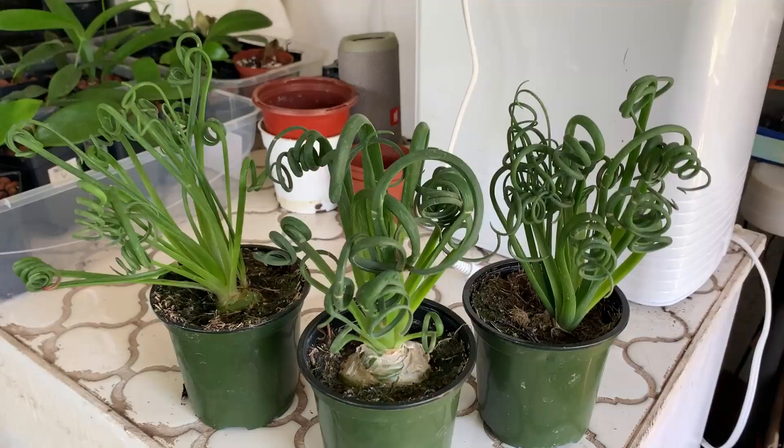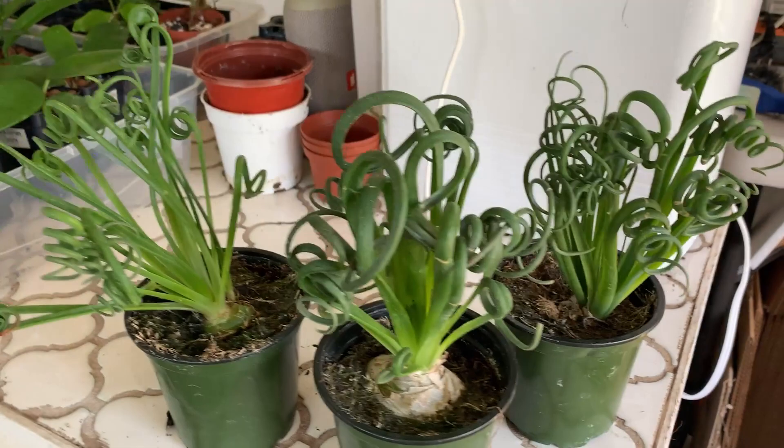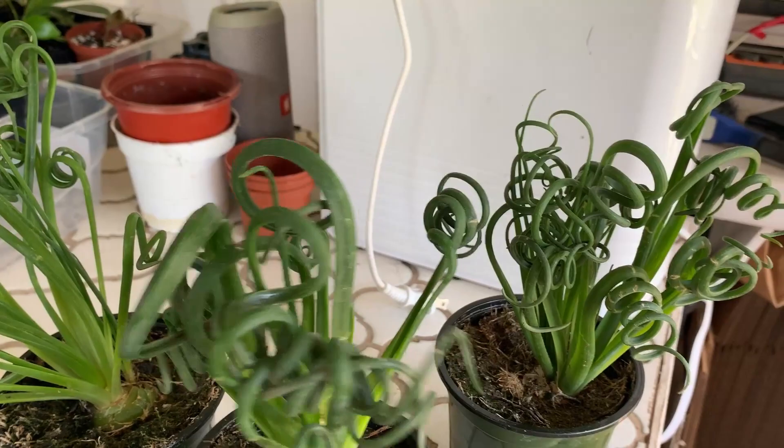And then you can start the whole process over again, which is fun. I don't really fertilize them — I do use the water from the fish pond to water them. They don't really get pests or anything like that. I haven't had any issues outside or in the sunroom.